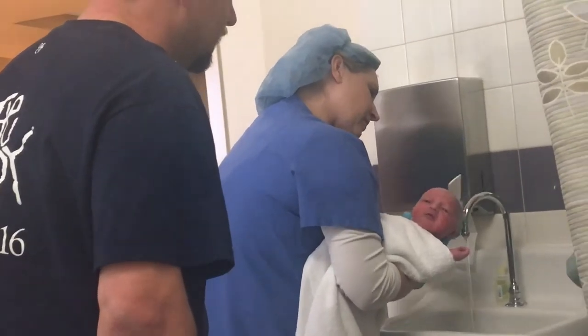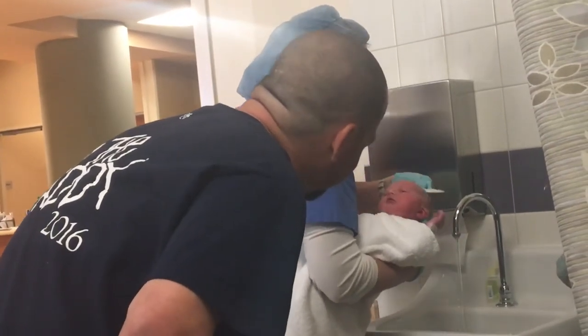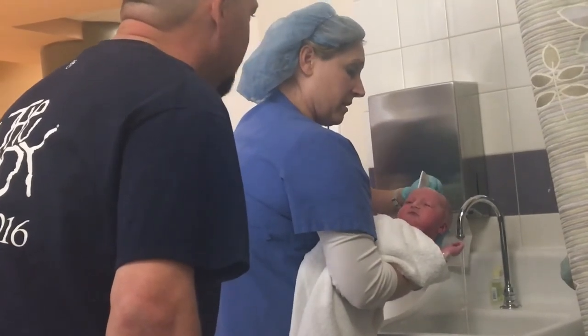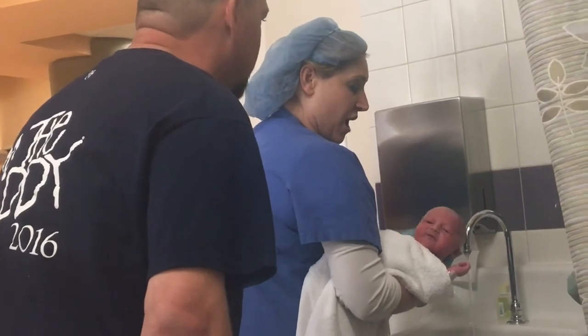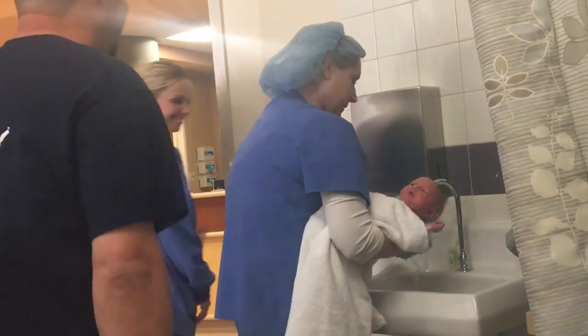Let's try and get that out — definitely light hair. A lot of times this vernix is just so sticky it won't come off. It just has to dry and then it'll start flaking. So this is the best I can do.